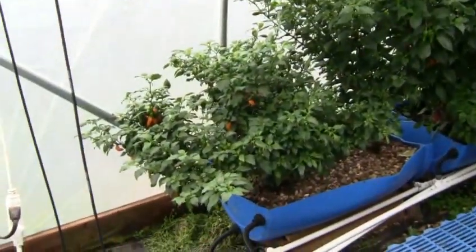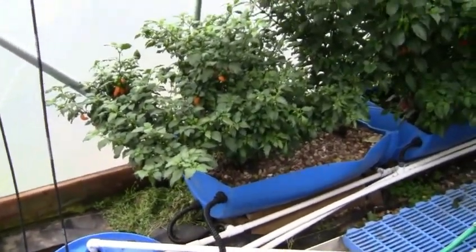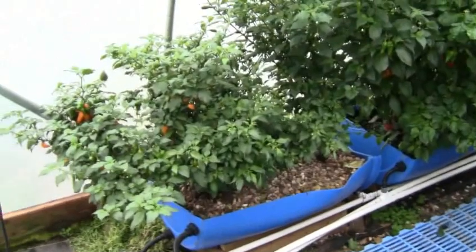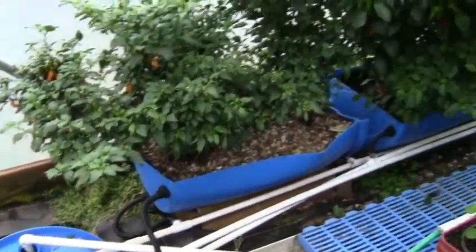It's February 10th, 2012 — a little tour of the greenhouse. It's cold today, about 30-35 degrees outside and about 65 in here.